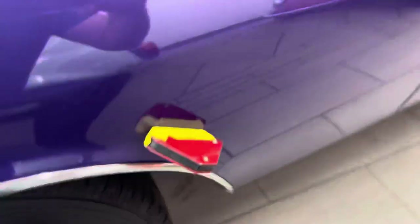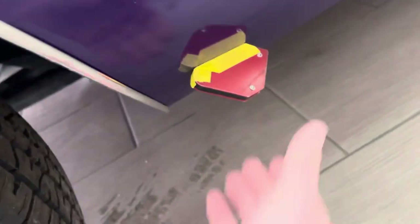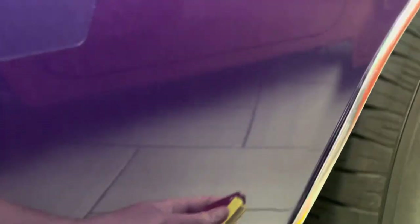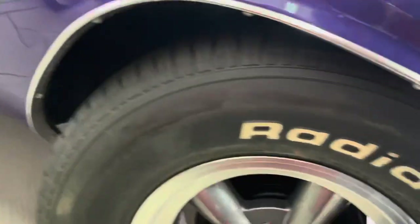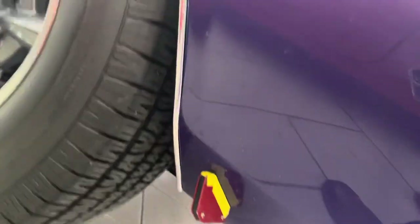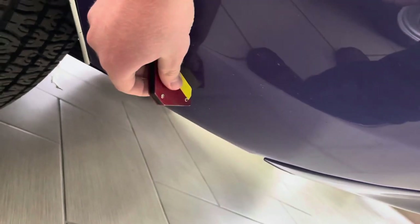Just going around the wheel wells, anywhere where you might suspect body work to be done. These were good rust spots back in the day — another spot back here where they all rusted out, up on the wheel well, above the wheel well, back on the lower quarter. It's a good place where mud and debris collect. That's solid.